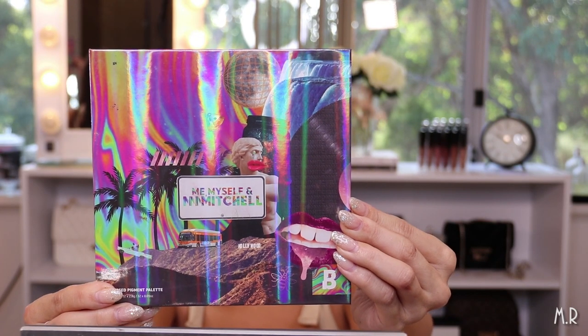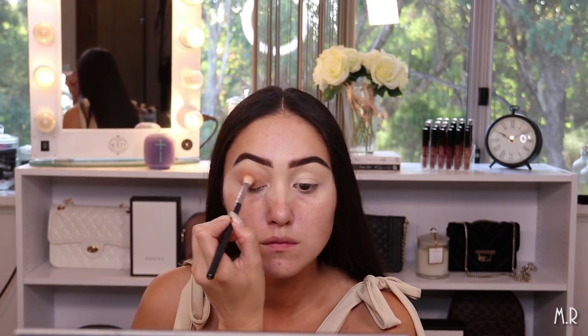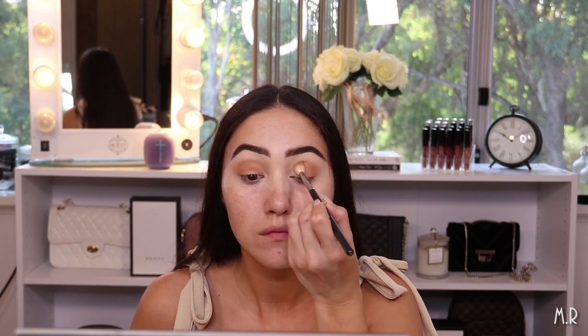For my eyes I'm going to use the Makeup with Jar Clientele palette and also the Me Myself and Mitchell palette. I want to go for something that's like a real chocolatey brown — not too warm. I'm dipping into Sandy from the Clientele palette and mixing it with a little bit of Modest from the Mitchell palette to use as my transition shade. Then I'm blending out the edges using Modest and a little bit of Peach Peach Out from the Clientele palette.